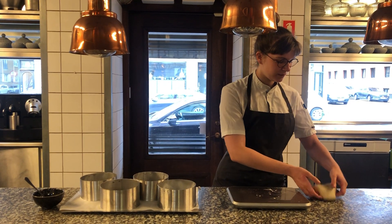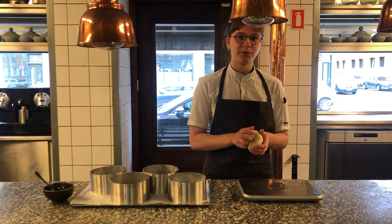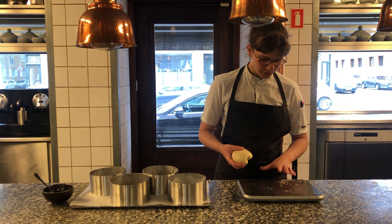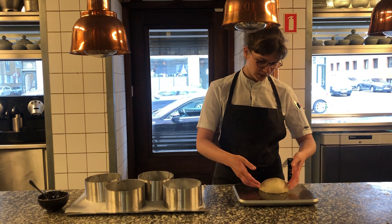So we have the dough that's made with two different kinds of flour, and then we have a sourdough in it that's made with potatoes. We weigh it up so it's around 300 grams. Like that.